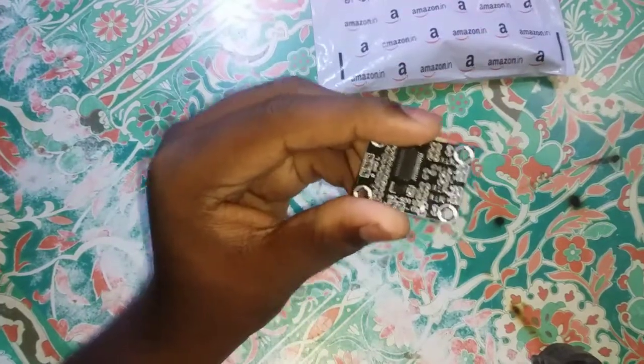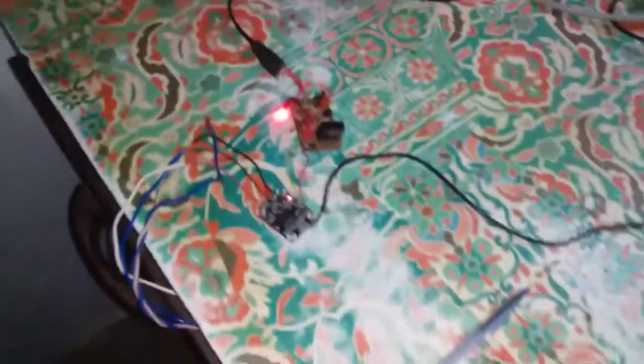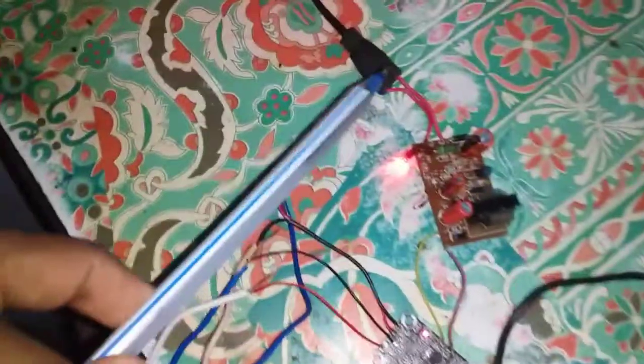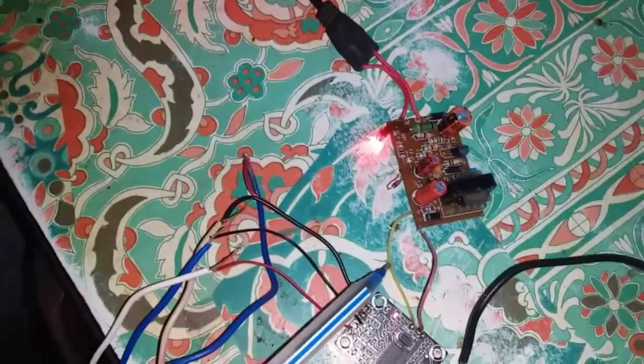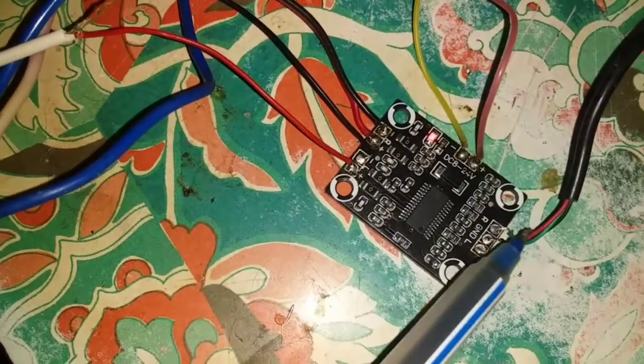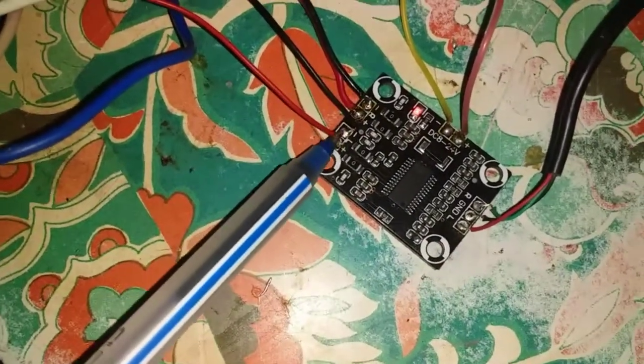Next we will take care of the connectors and make the connections. The power supply is 24 volts, which is better. The OX connections go to the two speakers — the speakers can have an impact, so the speakers need better connections.